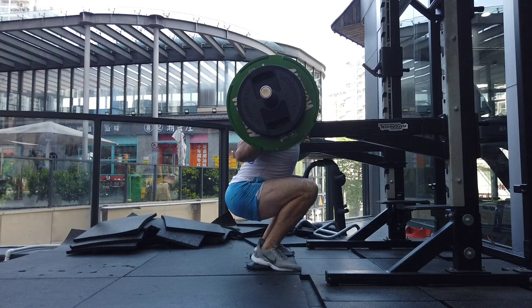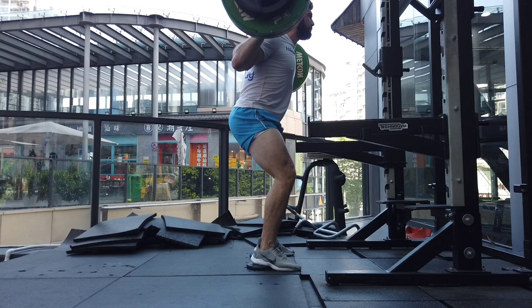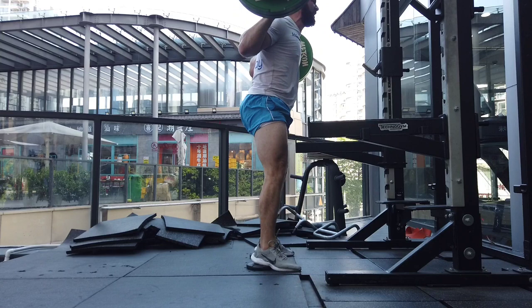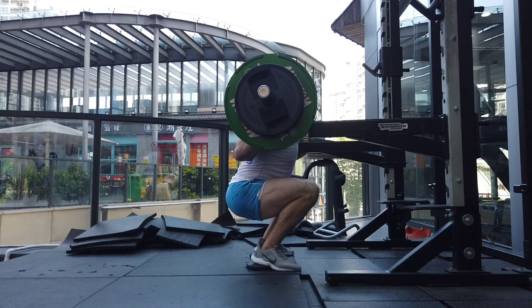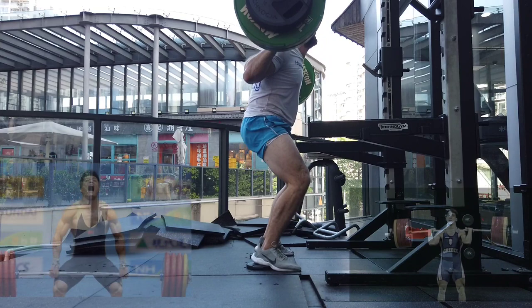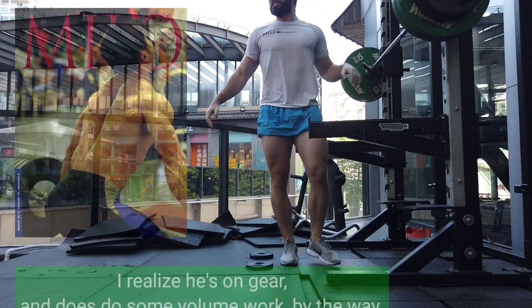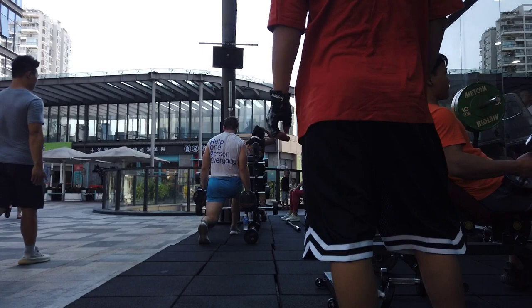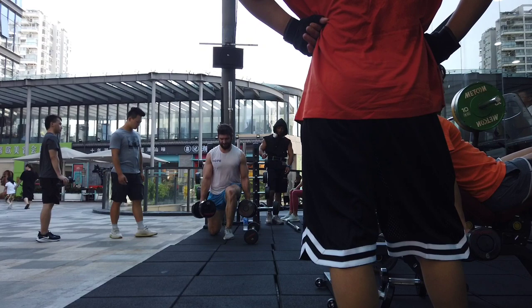I actually don't know where this time under tension myth came from. Maybe it was just a way to emphasize volume training, which is important at some times. I think probably it came from steroids — if you're on steroids, you might respond better to the pump, you might respond better to this quote-unquote time under tension. But if you are natural, that's probably not going to be the case. There is a reason why Olympic weightlifters look amazing in a lot of cases, and yet often they have very, very little time under tension — maybe just a couple of seconds during a maximum lift. If you're doing a snatch from the ground to the top of the lift, it's not going to take 45 seconds; it's going to take like 3 or 4 seconds.